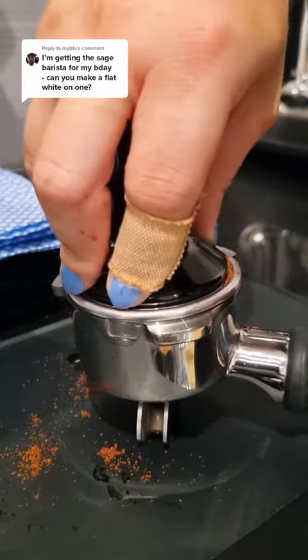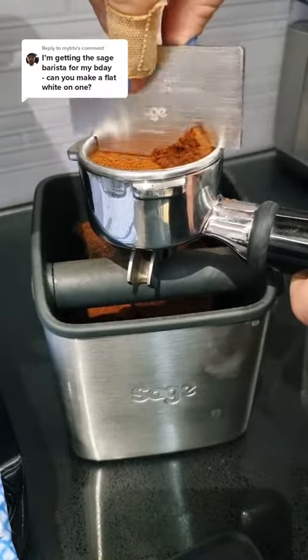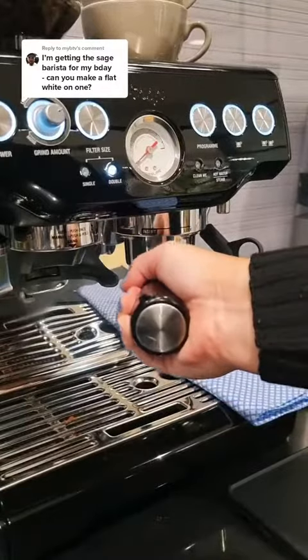You're going to do a full body weight press for your tamp and then you can use the razor tool to get a nice consistent dose once your machine is dialed in. Give that a little polish with your tamp so it's nice and neat and then pop it into the machine.